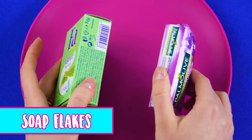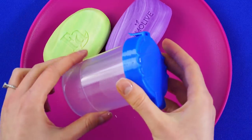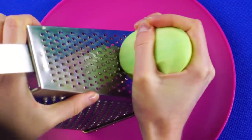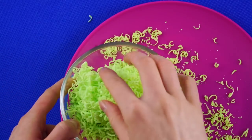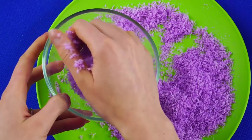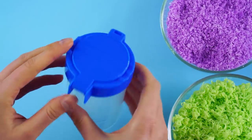Soap flakes. Grab two of your favorite moisturizing bars of soap and a container. Now grate the soap with the fine grating side of the cheese grater. Put all the little shavings into a bowl. Repeat with the second bar. Now that you've got your two bowls of soap shavings, put some of the shavings into your container.